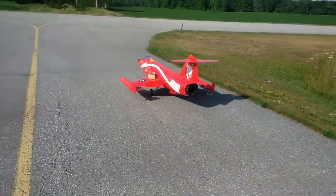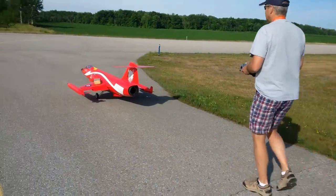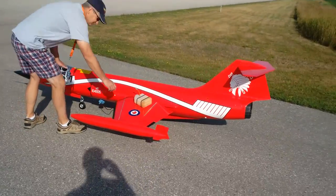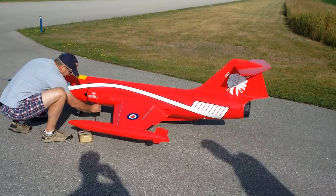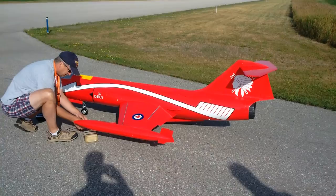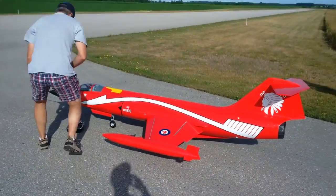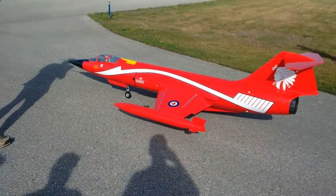Alright, here's Doug with his SkyMaster F104. Main flight. It's got a Jetsmonth 200XBL, Mercury Powerbox, and a new tab of guidance.